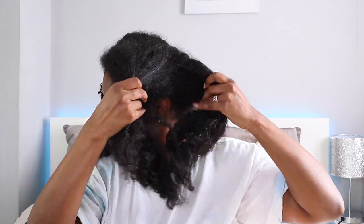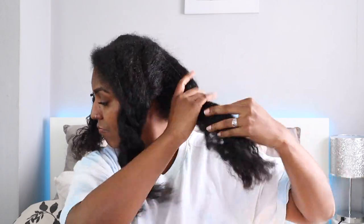Now I'm going to show you guys how I pre-poo my hair. The first thing I'm going to do is part my hair off in sections very carefully, because I don't like to manipulate my hair much when it's dry — I feel like that's when I get the most breakage.